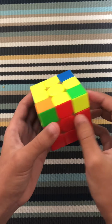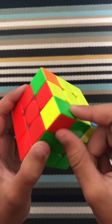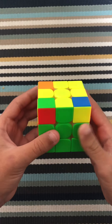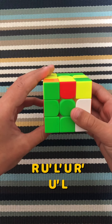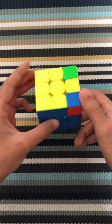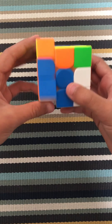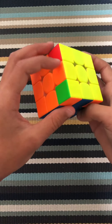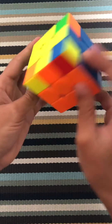Now the next step is to make sure the corners are in their right place — they don't have to be oriented, they just have to be in their right place. You find one that is in its right place, put it under the F face, and do this algorithm: R, U prime, L prime, U, R prime, U prime, L. Now all corners are in the right place. But if there are no pieces in their right place, you just do the algorithm R, U prime, L prime, U, R prime, U prime, L and check — now there's one in its matching position, then put it in and do the algorithm again.